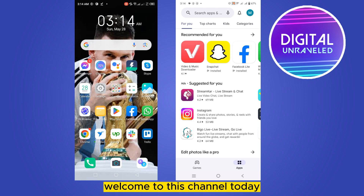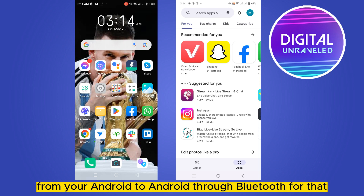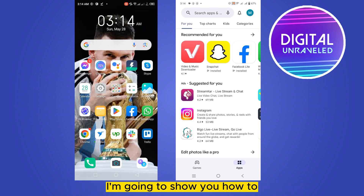Hello everybody, welcome to this channel. Today I'm going to show you how to transfer Play Store apps from your Android to Android through Bluetooth. For that, you have to follow my instructions very carefully. First of all, I'm going to show you how to set up the settings from the sender phone.